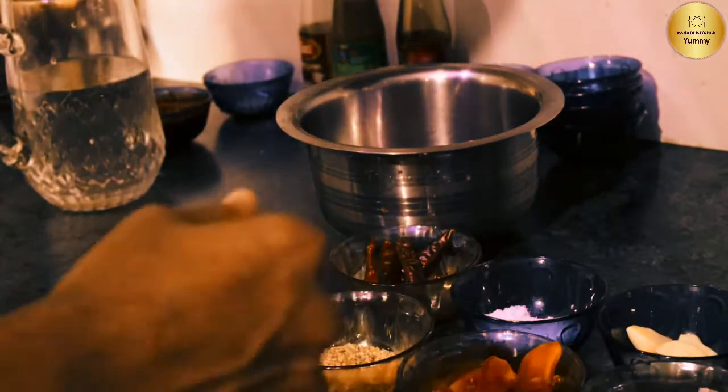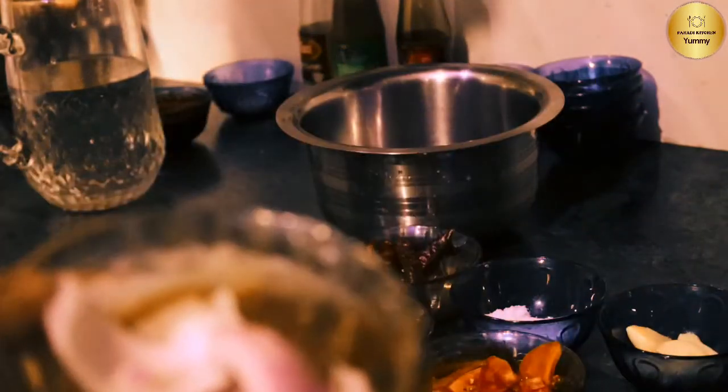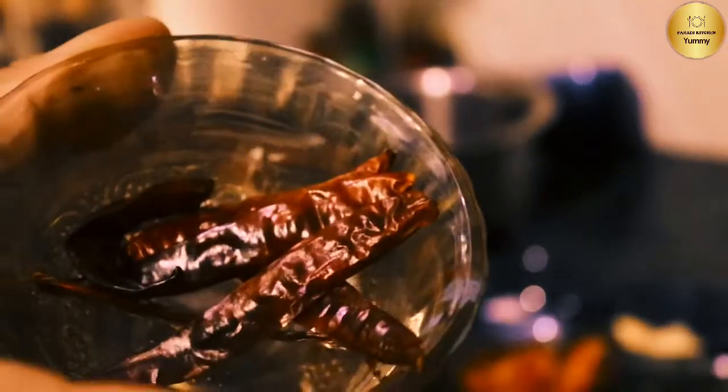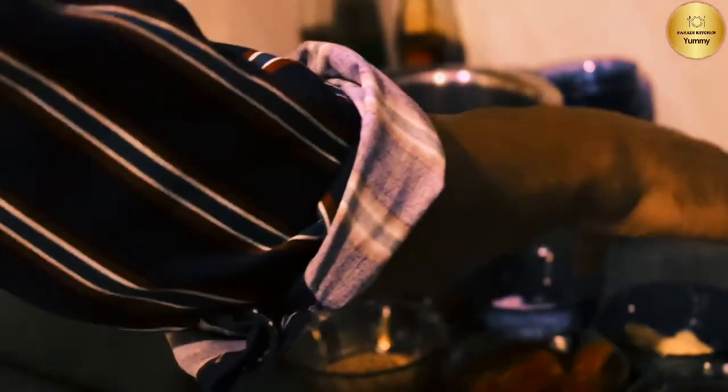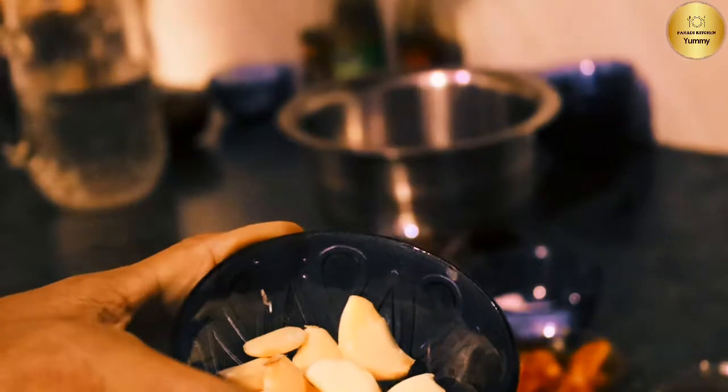Let's take a look at the ingredients in this dish. Onion, tomato, white till, green chilli, red chilli hull, salt, garlic. Mix it in a bowl.